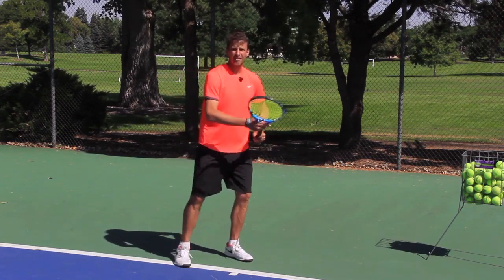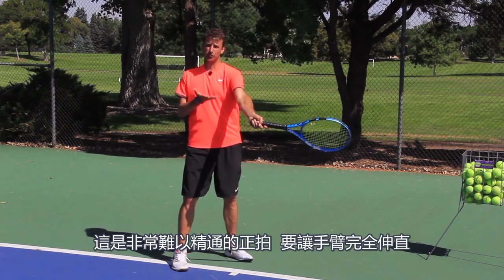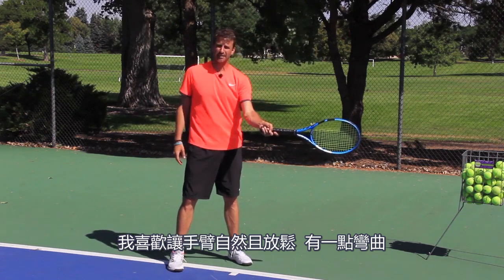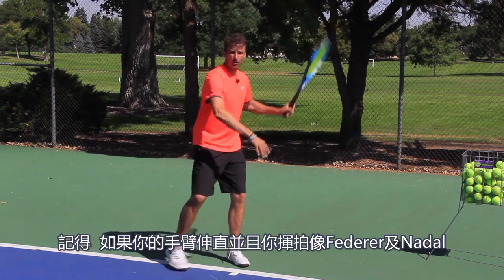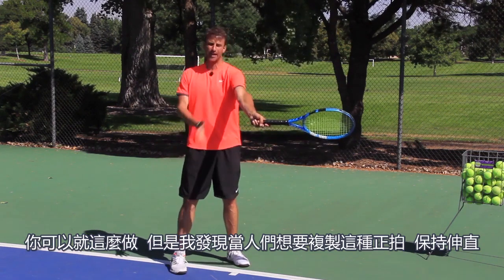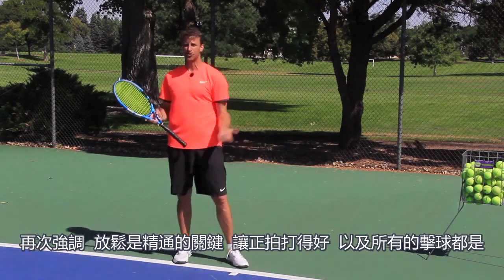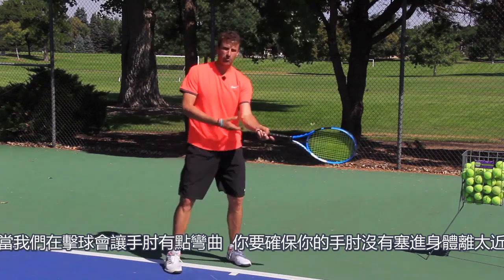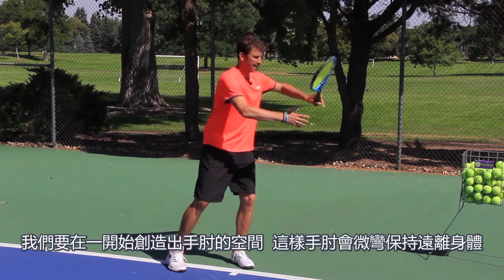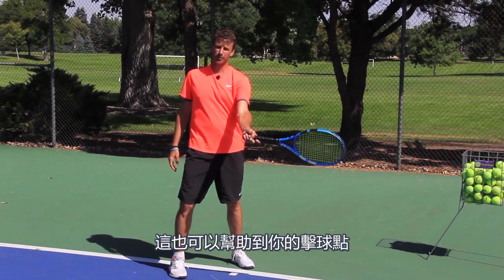Now let's talk about the contact point. Roger Federer and Rafa Nadal make contact with the arm almost completely straight — that's a very difficult forehand to master. I like to have the arm natural, relaxed, with a bend in the elbow. There are a lot of great forehands with a bend in the arm. If you try to copy the straight-arm forehand, there's too much tension. Relaxation is the master key to success on the forehand and all strokes. So when you make contact, have a bend in the elbow but make sure the elbow is not tucked into the body. Create that space with the elbow from the beginning so it stays away from the body with a slight bend.